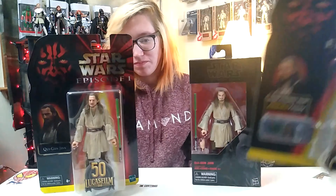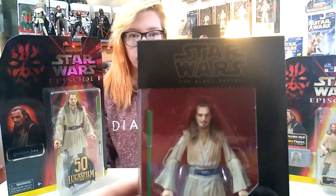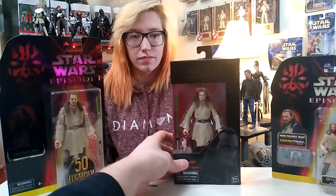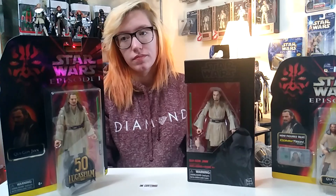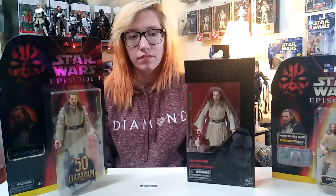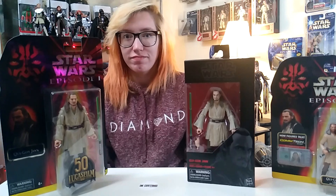It's gonna kind of suck to open this one, but what can you do. Like I said, I wanted to compare it to this one that I paid way too much money for a while back because I needed a Qui-Gon, and this was before Hasbro was just going hard on re-release, re-release, re-release, Archive, re-release.